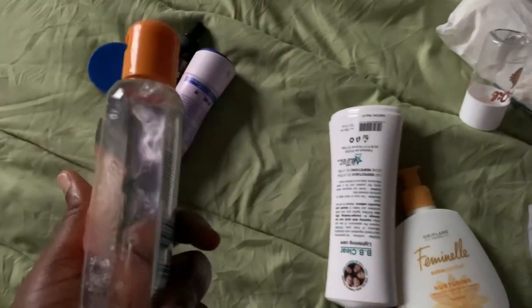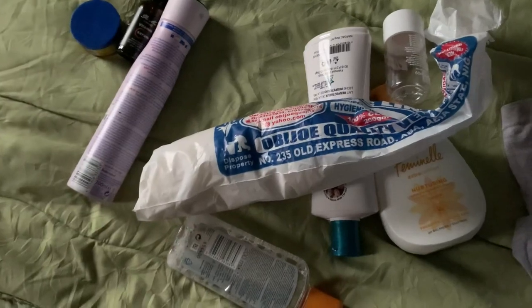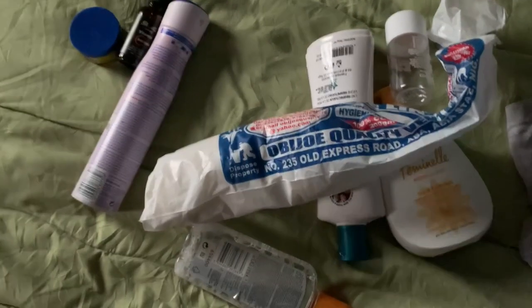I use the Neutrogena face cleanser with cotton wool. I clean my face and like to go over it two times. After cleaning it the first time, I go in again for a second round, cleaning my face and neck thoroughly.